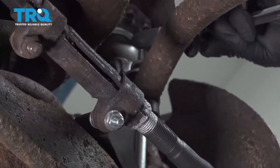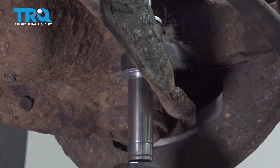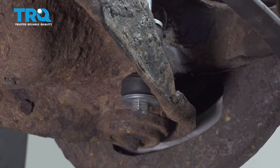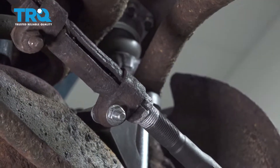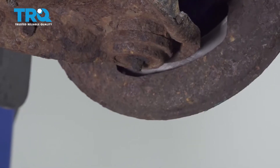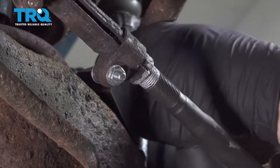Using a 14-millimeter wrench and a 14-millimeter socket, go ahead and remove the sway bar end link. Remove the nut off the top, then the washer and bushing. Pull the bolt down and out, and remove the sleeve, the two washers, and the two bushings from the middle.